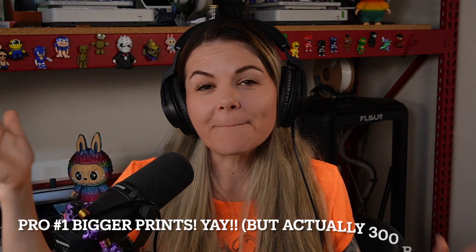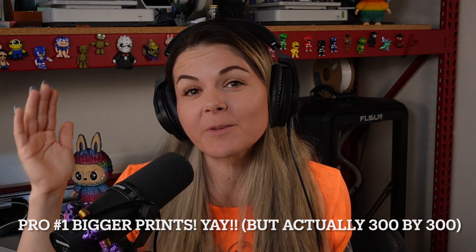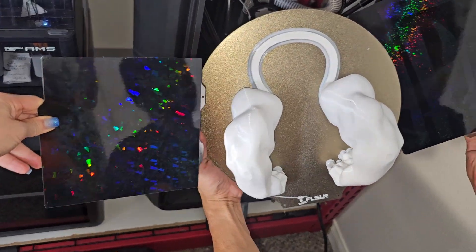We're done with cons — that was like a minute! So we're going to go ahead into the pros and discuss who this printer should be for after that. For pros, right away: build size. This build plate is round, 350 by 350 — it is very, very large. We've done some really great prints. The very first thing I printed on this beast was a gigantic crown.